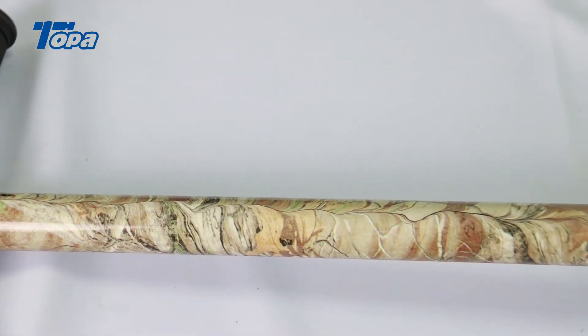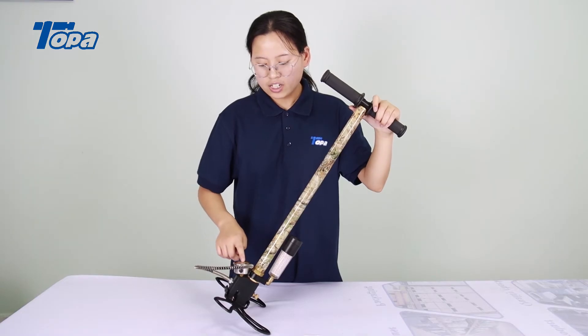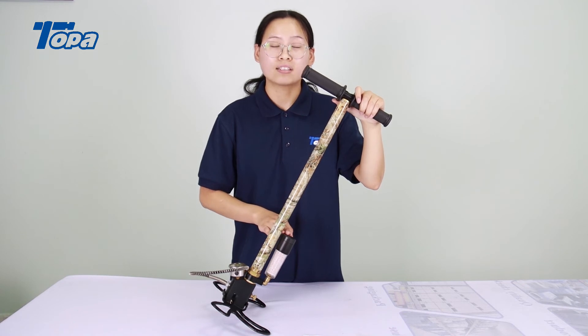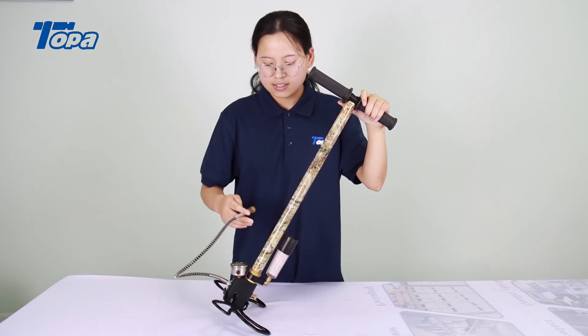The hand pump is a butterfly foldable pedal with a pressure gauge that will save the pressure. This hand pump has a dry pack system that can filter the oil and water to protect your air gun. This system is very good.